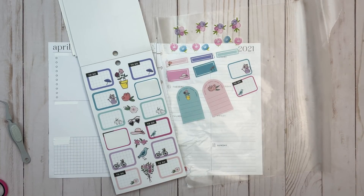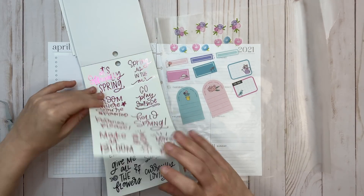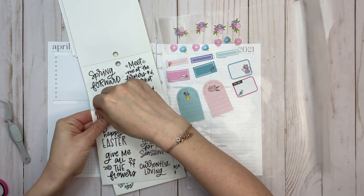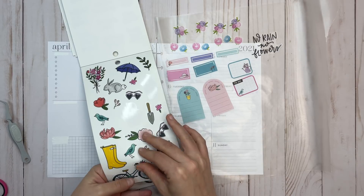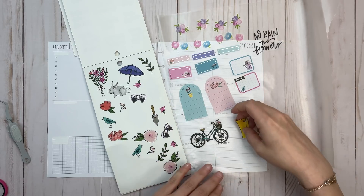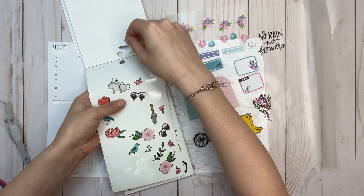Even though I have several colors, I'm going to try to stick with the same several colors throughout — if that makes any sense. I like this one: 'No rain, no flowers' — let's take that out. I don't really do the bucket list stickers. Let's get some more spring icons. I love this bouquet of flowers, and I kind of have to take an umbrella, right, given the rainy forecast.